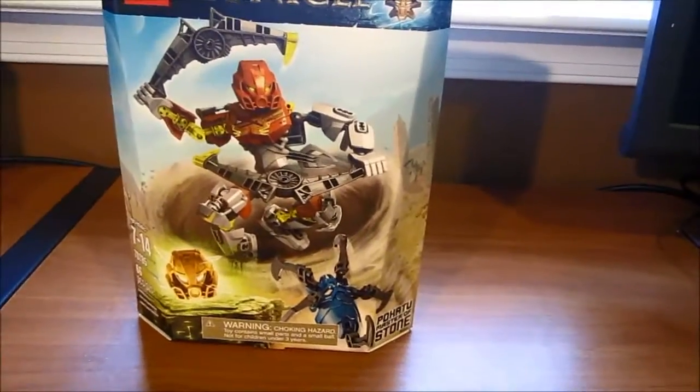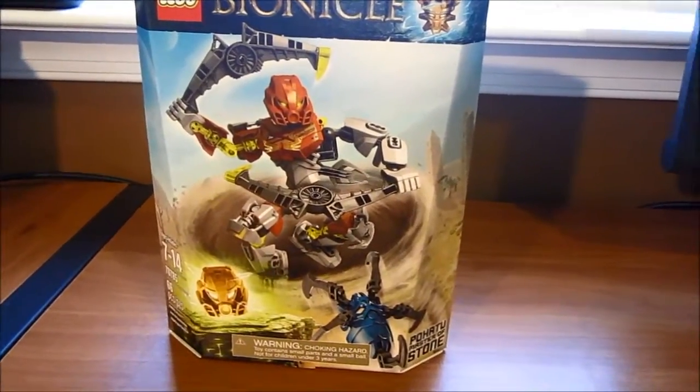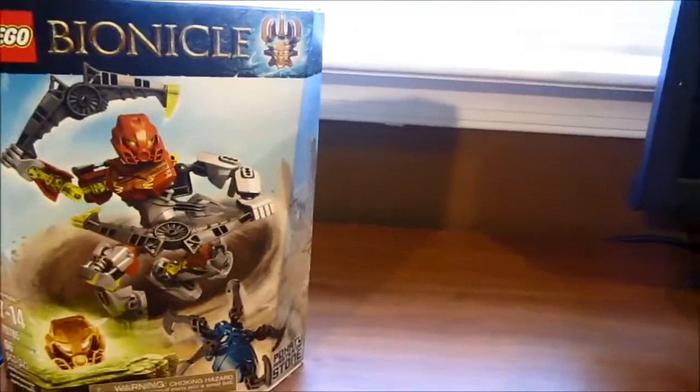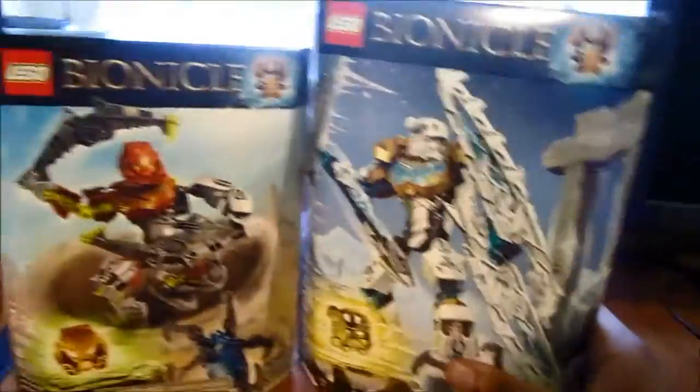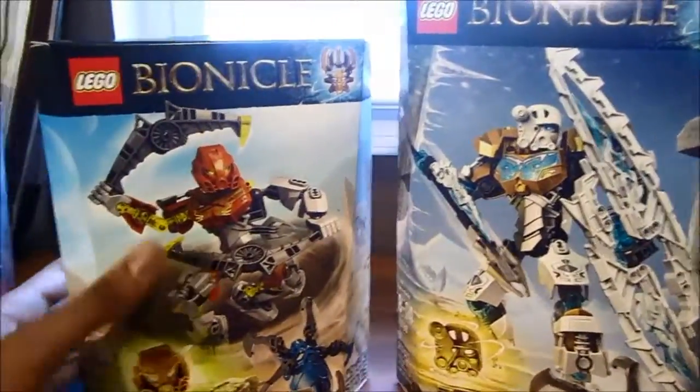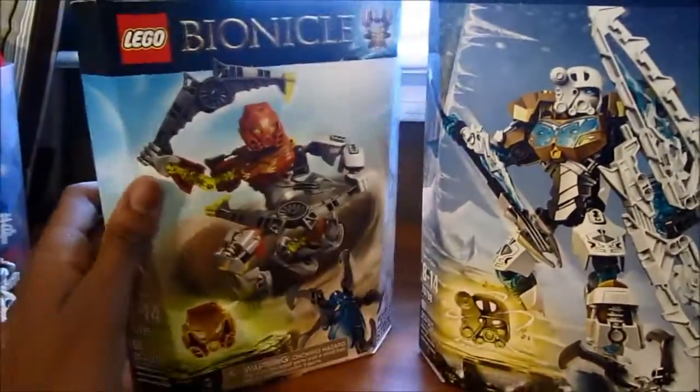Yesterday I actually saw that these were in stores and I was like, oh my gosh, I need to get one. So today I bought two — I bought Pohatu and Kopaka, masters of stone and ice. I always loved Pohatu, he's like my favorite, so I just had to get him.